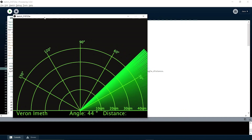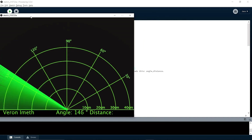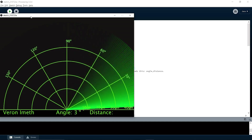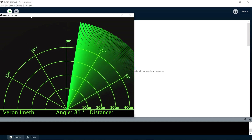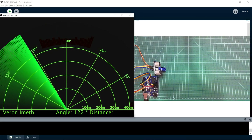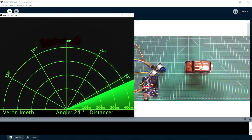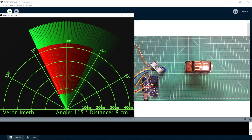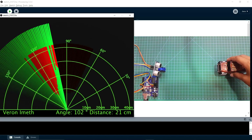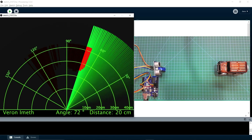See, it is working now. When I place an object in front of the sensor, it will turn red in the radar — you can see it on my screen. It is very simple to understand and very easy to write the code.